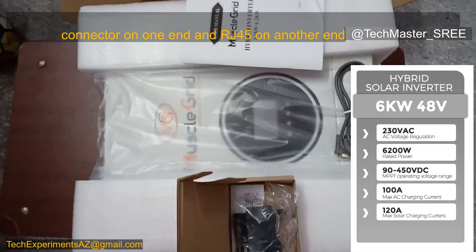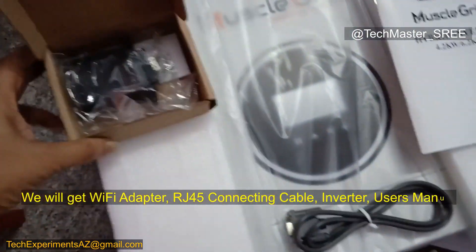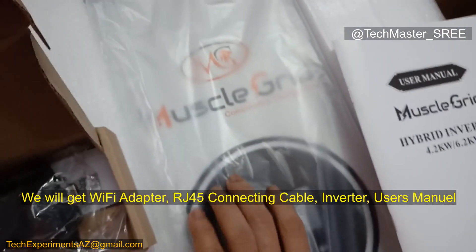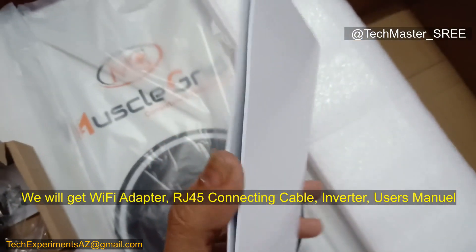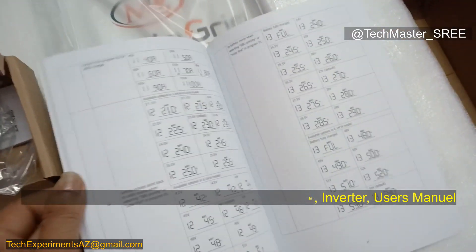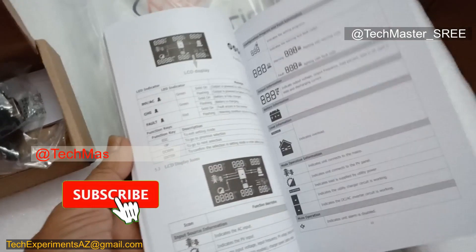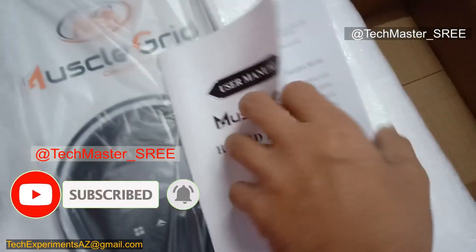Here are the items we get with this inverter: first, the Wi-Fi dongle; then the cable used to connect the dongle; then the inverter itself; and then the user's manual. Looking at the user's manual, the settings are based on numbers, just like other inverters — typically the type of menu setup seen in inverters like Voltronic, Leonics, or Must, mostly Chinese-based inverters.